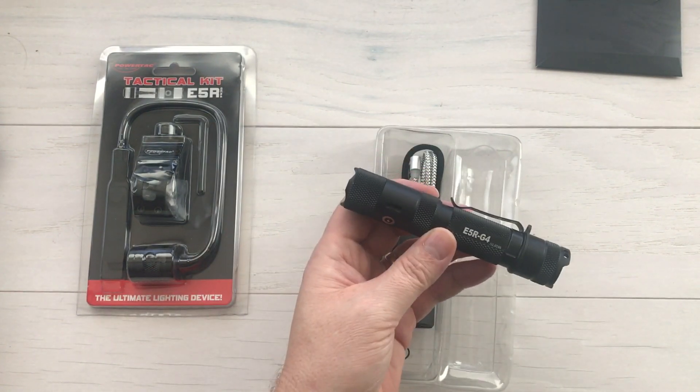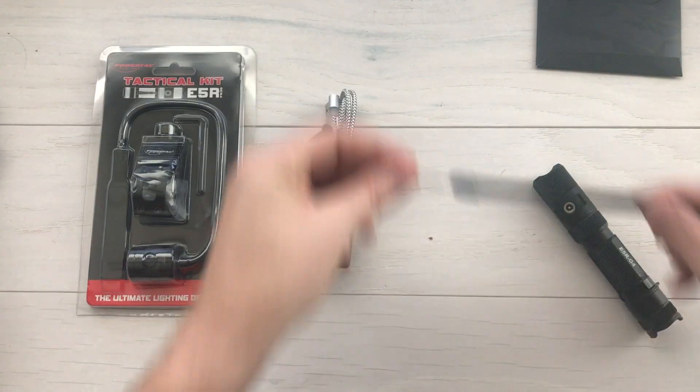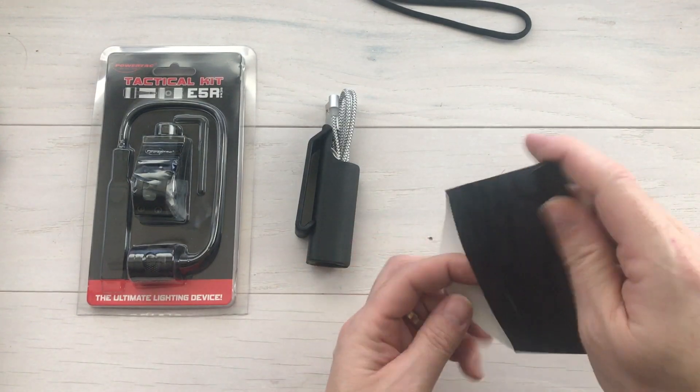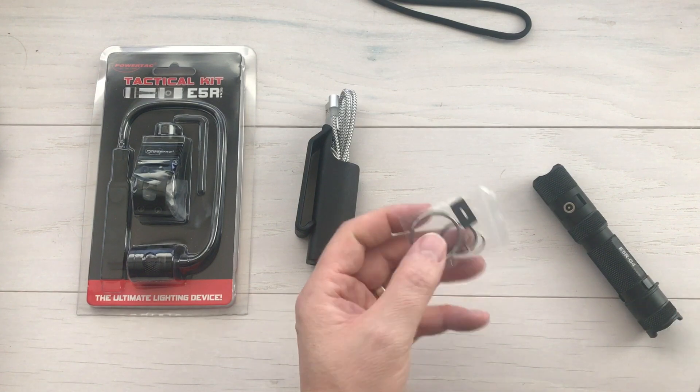In a pinch, if you had to run a couple of CR123 batteries, you could. Let's take everything out of the packaging. It comes with a little lanyard and a little envelope full of stuff. Inside that envelope, we've got a couple of key rings, lanyard rings, and an extra O-ring.